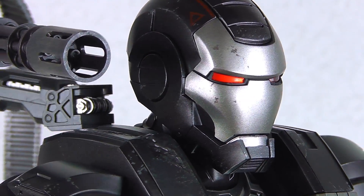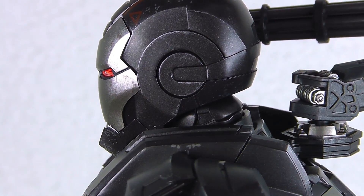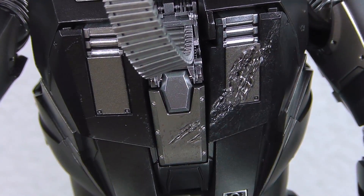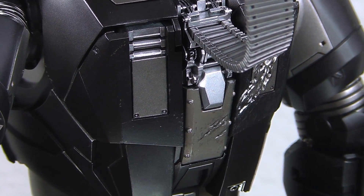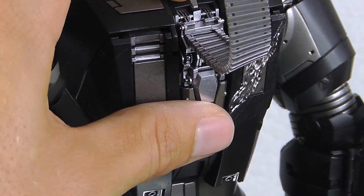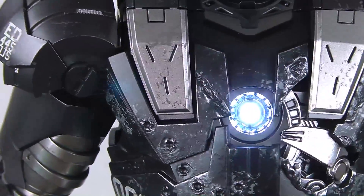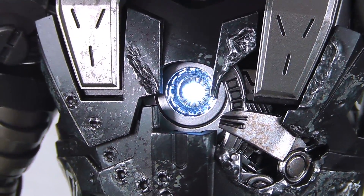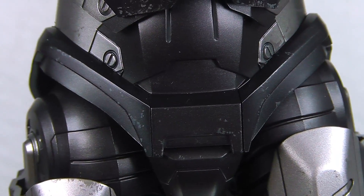Just on the close-up you can see all the battle-damage effects — in terms of paint application it's really far better than the first version, as is the tone of the black. On the back side you've got the battery compartment, and I showed you earlier you can put a clean cover on it. You just lift this flap and down below is the actual battery compartment, along with the switch which activates the arc reactor on the front.